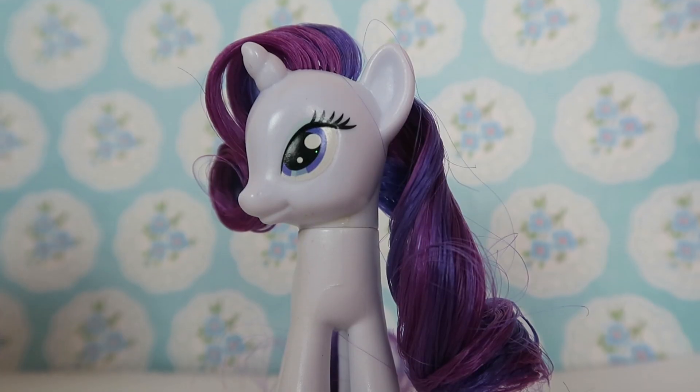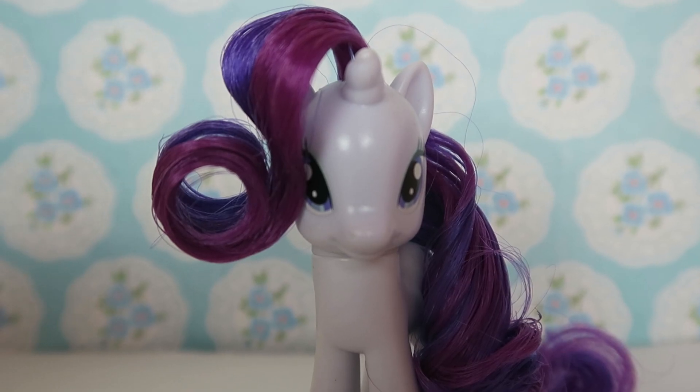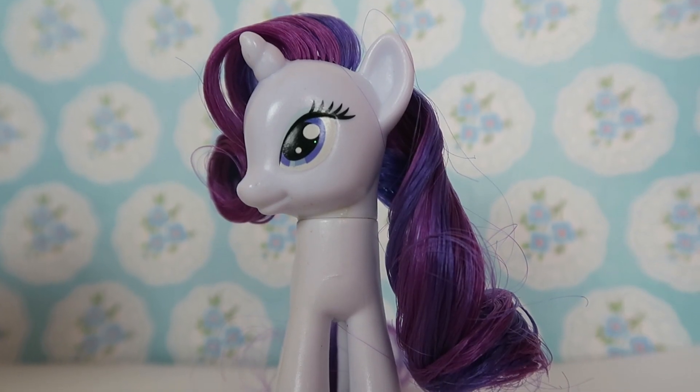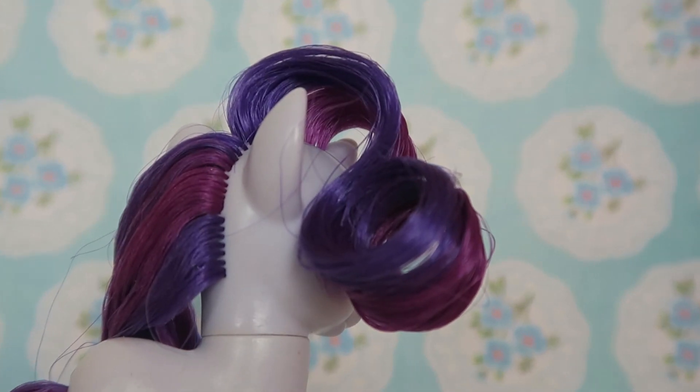And there we are — here is Rarity's final look. I love how she turned out! Let me know what you think in the comments below. And if you used this tutorial, share me a picture on Instagram, I'd love to see. Also, don't forget to subscribe and hit that bell button down below to be notified for future videos. Bye guys!